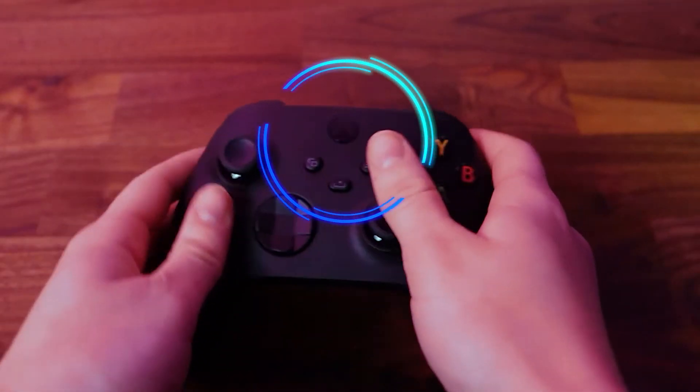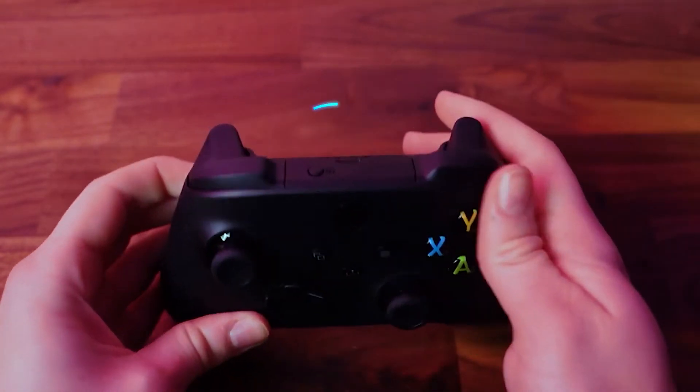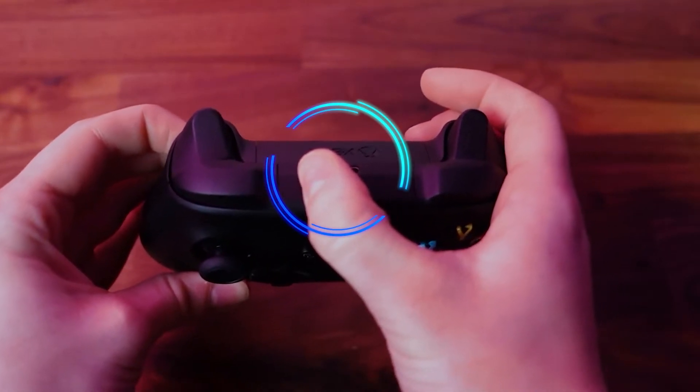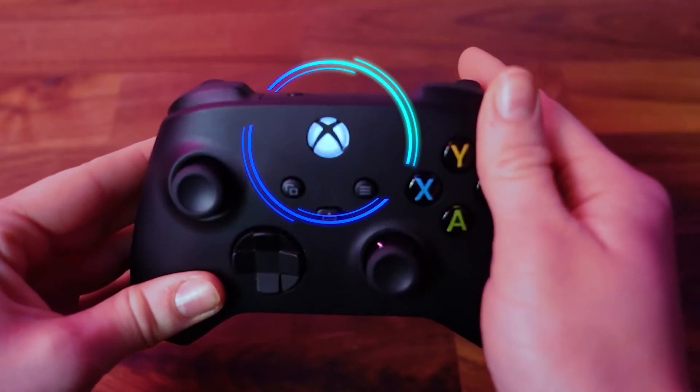Before I begin explaining the wireless method, make sure your controller's Bluetooth is actively searching to pair with a device. We are using an Xbox controller. To do this, we held down the power button to turn it on and waited till it was flashing. Then held the sync button on the back of the controller till the power button flashes faster, meaning it was ready to pair.